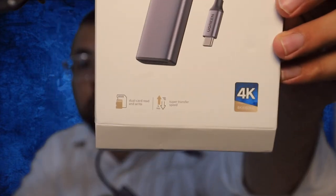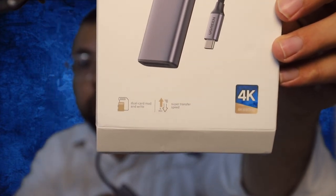Let me share with you the box again. As you're seeing over here on the box, it says 4K, very fast data transfer.